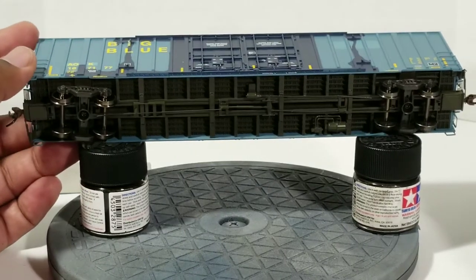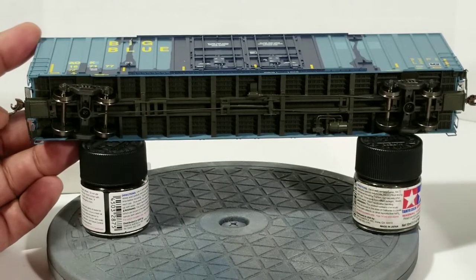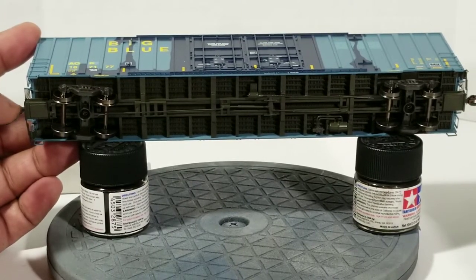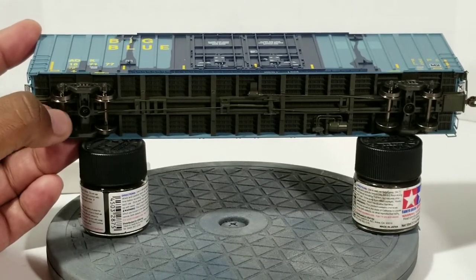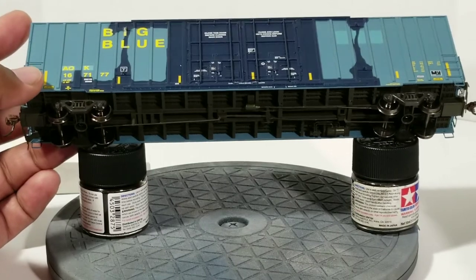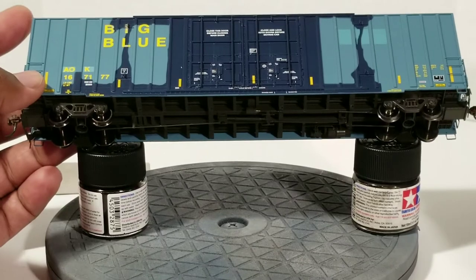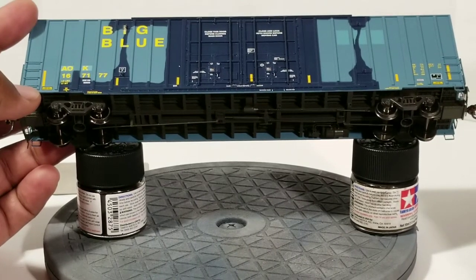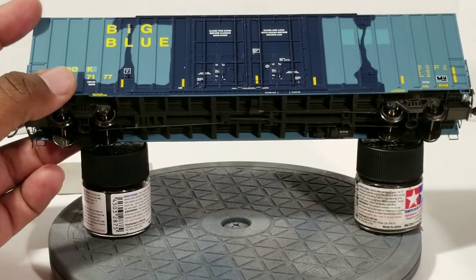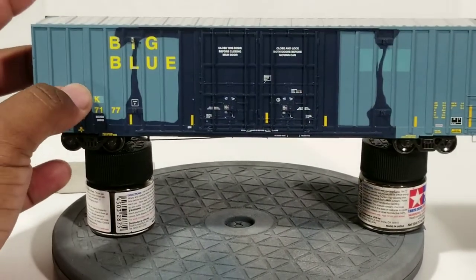As far as changing out the knuckles, you can swap in Kadee number 5s or 58s — however you choose. You take off the truck, pull it off, and get up in there. It's a little work but worth it, because plastic knuckles break and you don't want your train going down the helix, knuckle breaking, and hundreds of dollars crashing to the floor. This stuff isn't cheap.